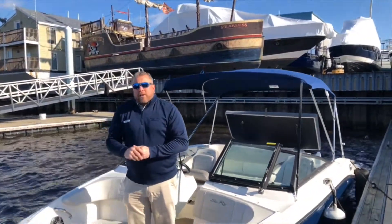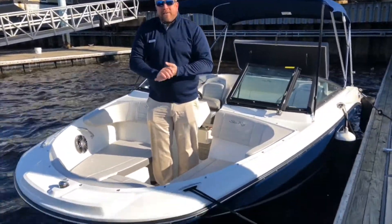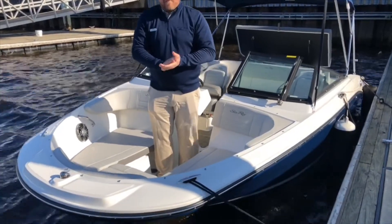Thank you for taking the tour of the 2020 Sea Ray 19 SPX. Please give us a call, stop by, or visit our website.